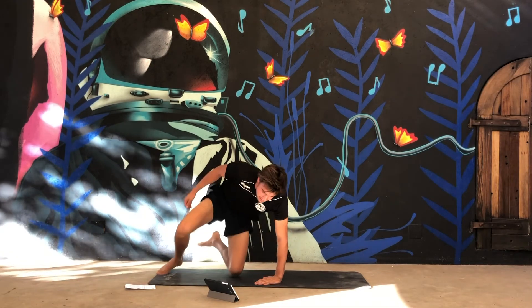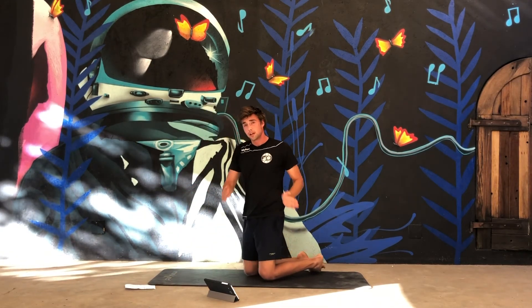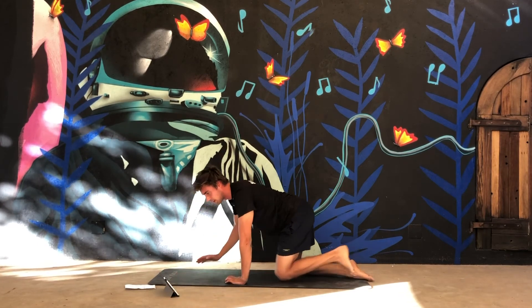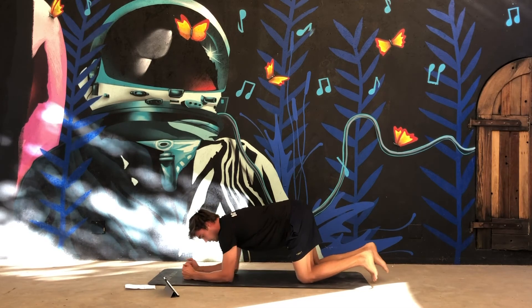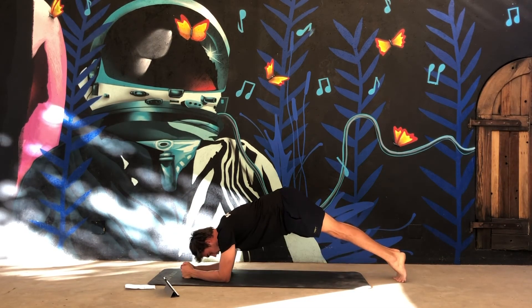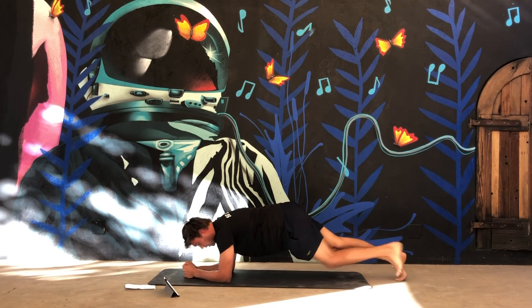Guys, the last exercise is the plank. We won't be doing it for 40 seconds — we'll do it for a whole minute. Lie on your forearms. Make sure that you have a straight back — not like this, not like this, but straight. Okay, a minute. Let's go!